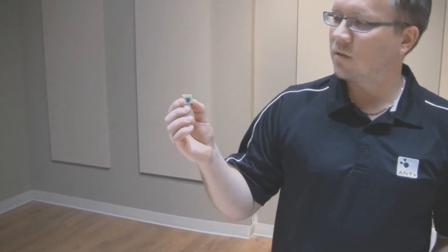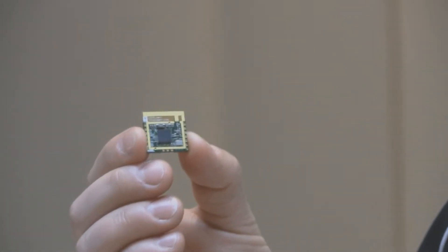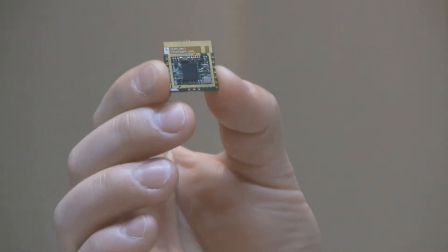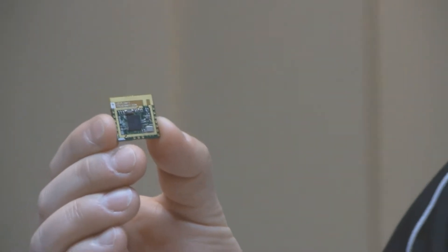This is a CC2571 module. Its 20x20mm size, F antenna and pinout should all look familiar, as we make all of our modules drop-in compatible. When productized, this module will be shielded and have FCC, CE and other RF approvals.